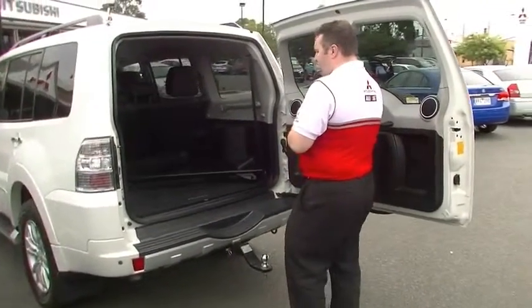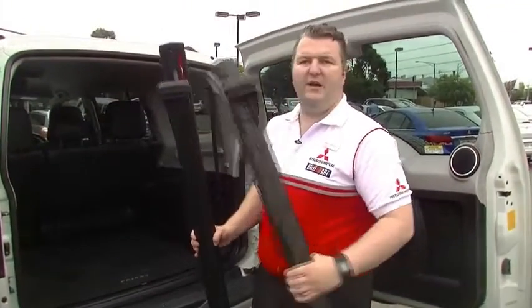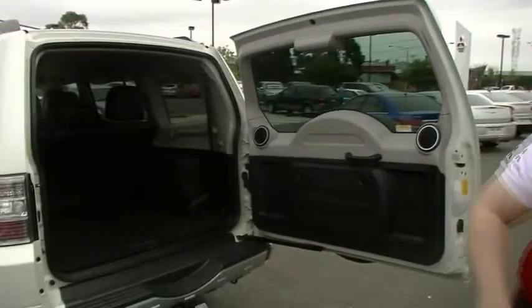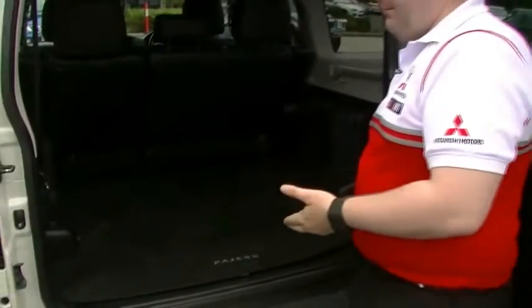We've got a few things to talk about in here. First of which, remember when I was outside saying you can fit roof racks to your car? We've got a set of genuine Pajero roof racks for this car. So really nice to see that as well. Let's pop them out of our way. Previous owner has looked after this car.